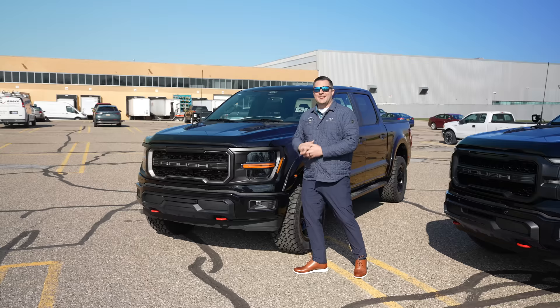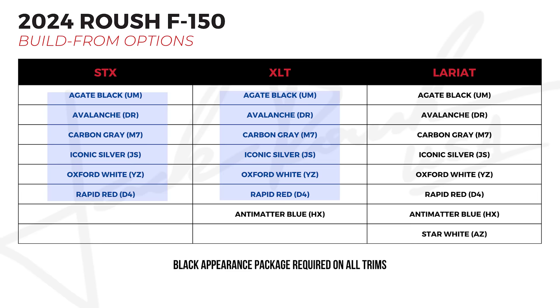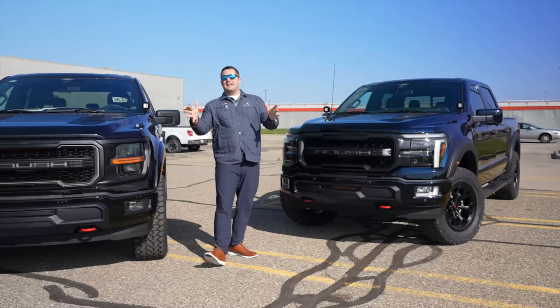Let's talk about color availability. On the STX, you get a set of colors available right out of the gate. If you step up to the XLT, you get those same colors but you also pick up the ability to go with Antimatter Blue. And if you step all the way up to the Lariat, you get everything in the XLT and below, as well as Star White.